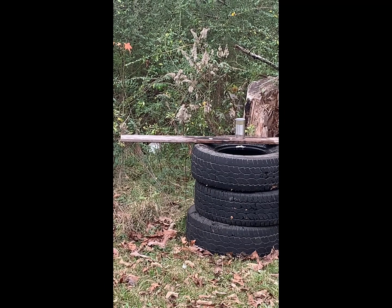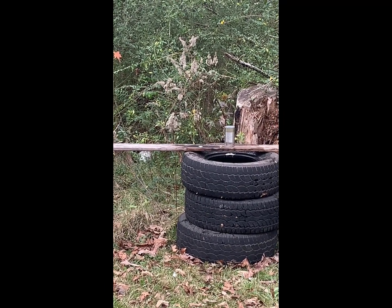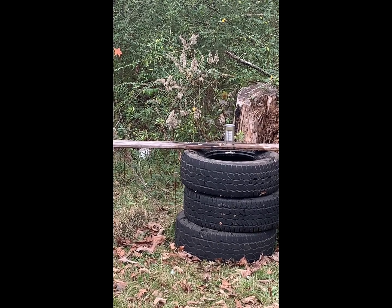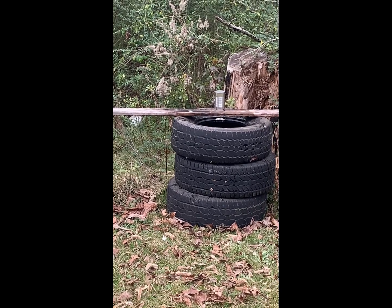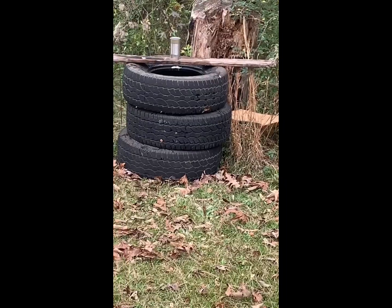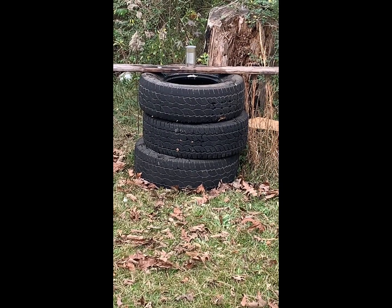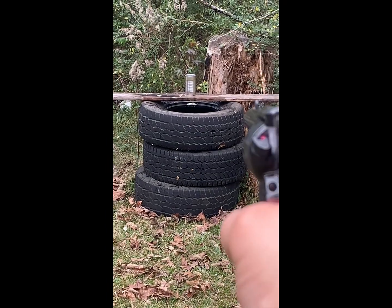Hmm. Rocked it there on the bottom. Nothing much. Let's swap it over to a Winchester copper-plated hollow point. Let's see the difference.